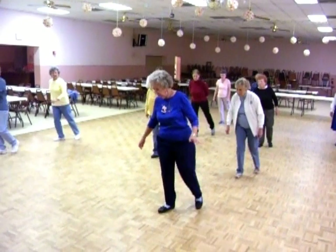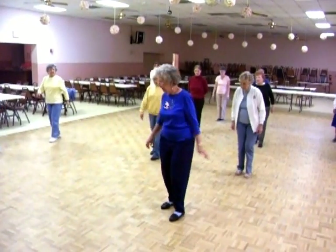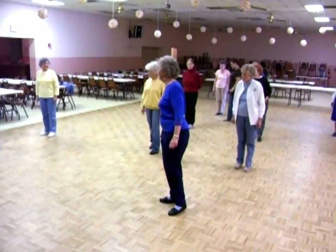It's one, two, three, four, five, six, seven, eight. First eight times. Let's see. Just don't turn.